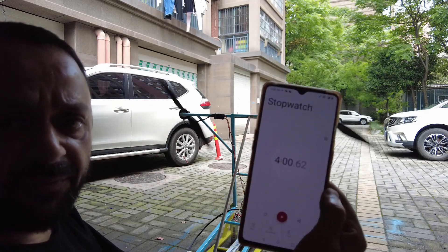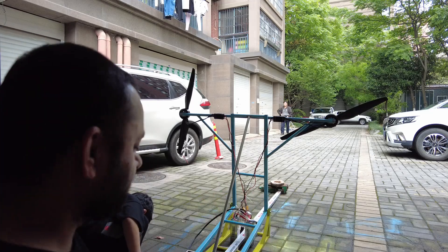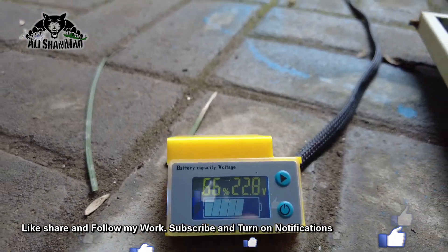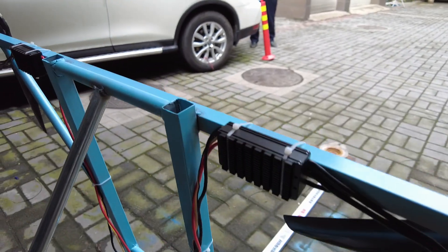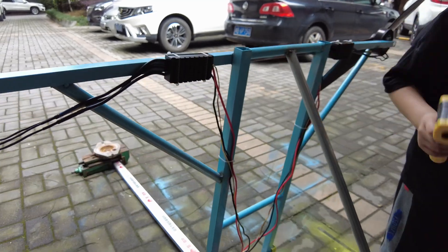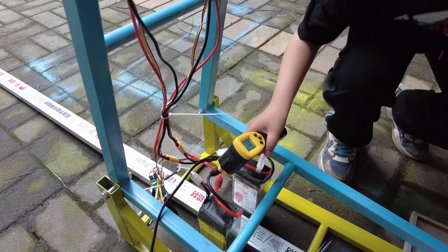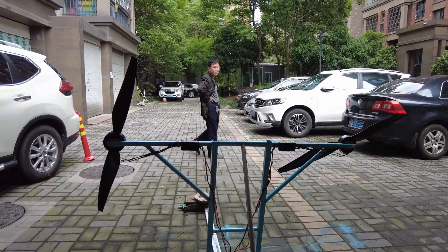I've done four minutes at around 75 to 85 percent throttle range, and I have 65 to 66 percent battery remaining. Let's test the temperatures: motors are at 45 degrees, speed controllers also at 45 degrees. Battery connectors are reading 31 degrees. Everything is in normal range — now we're going to go again for another four minutes or so.